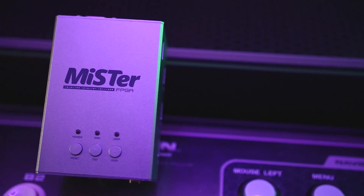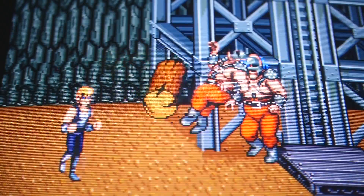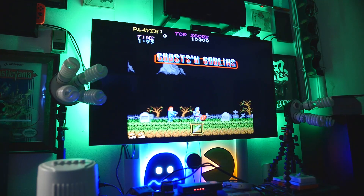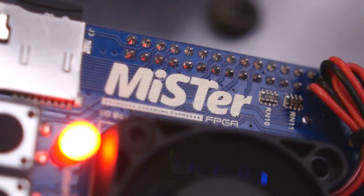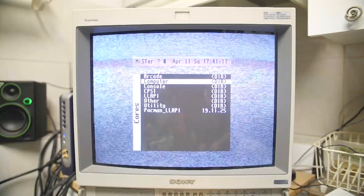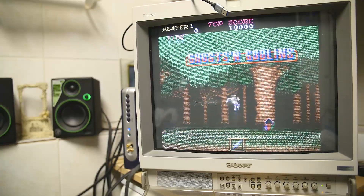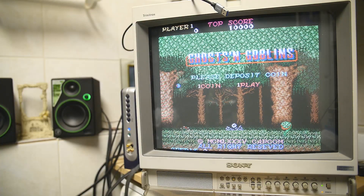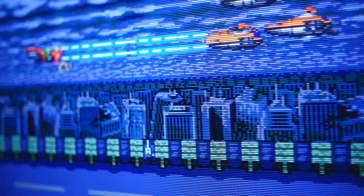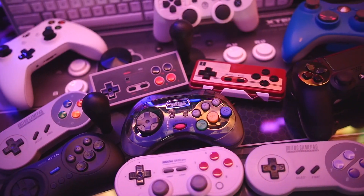The MiSTer is, for me, hands-down one of the greatest gaming-related purchases I've made to date. The versatility of software that this little box can simulate is nothing short of mind-blowing. It's unfathomable to think that this small device can contain a half a century's worth of software programming, from old computers to vintage gaming consoles. The MiSTer does a lot, and thanks to the hard efforts of dedicated programmers and engineers whose hard work is only outshined by their passion and love for vintage games.